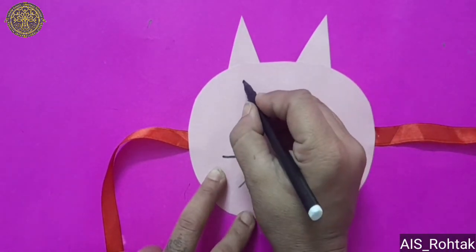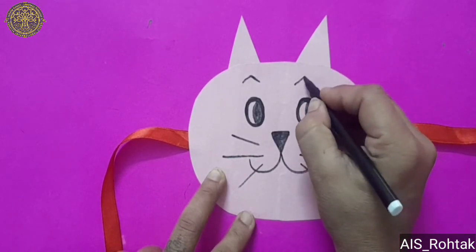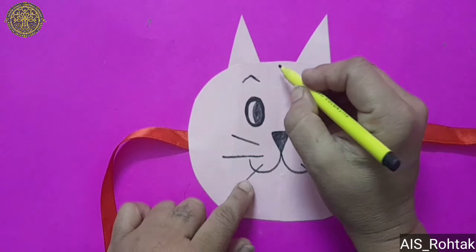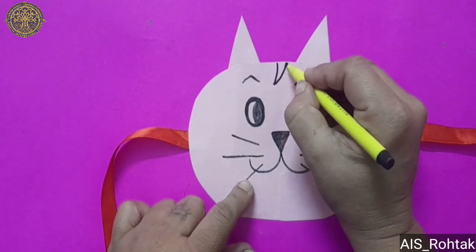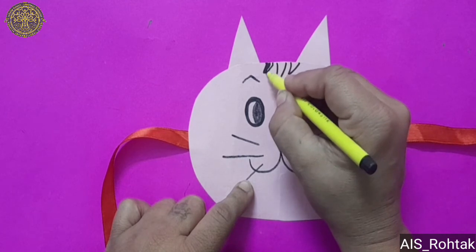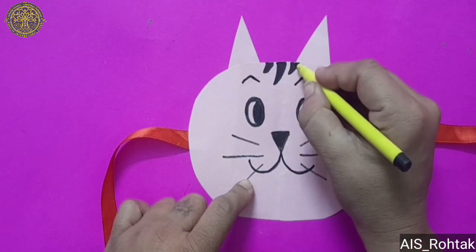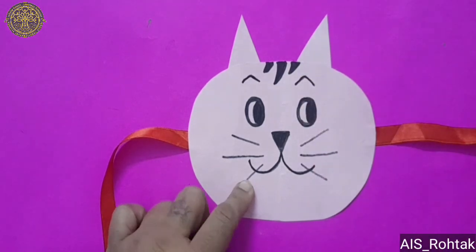Now we will draw the eyebrows of the cat. We will make some V shapes on the top side of the mask, on the right side and on the left side. Fill them with black color.